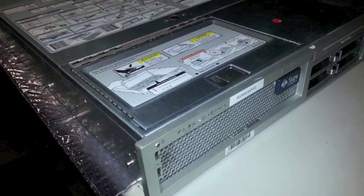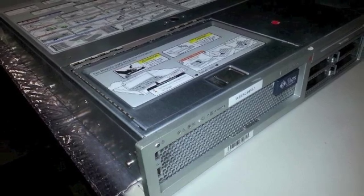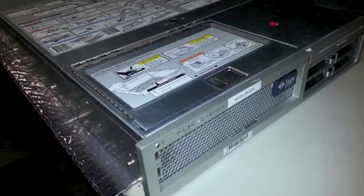This is the Sunfire T2000, and I'm going to show you how to get into the system and properly replace the service processor's battery.